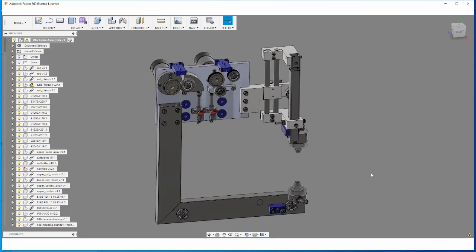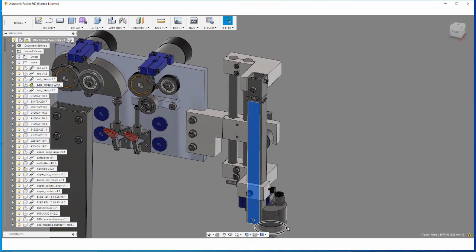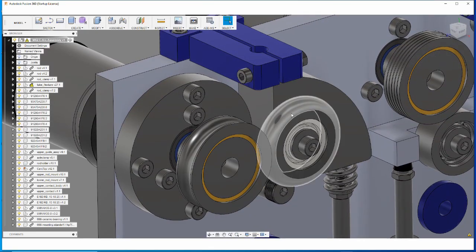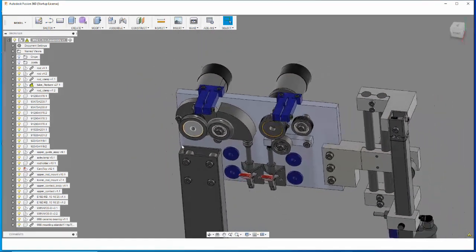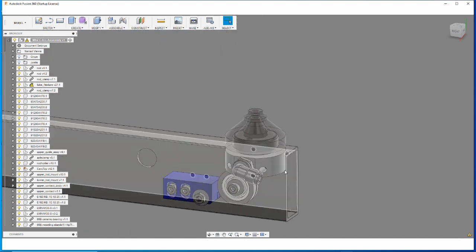Hello again and welcome to the BEX EDM YouTube channel. In this video, part six in my series in which I built my MK2 DIY wire EDM machine, I'm going to make some more parts for the C-arc. Today I'll be making this part which is the flexure that positions the upper wire guide. I'll also discuss these two rollers — concave and convex rollers that join together to pinch the wire so that you can apply torque to it. I'll also discuss the upper wire guide body and the lower wire guide body.